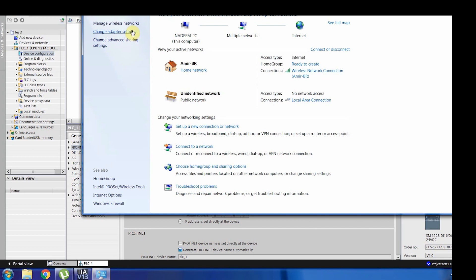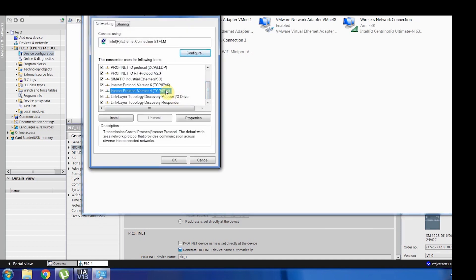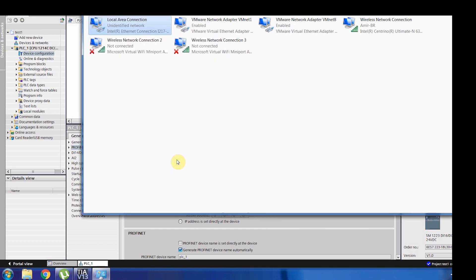To configure the laptop's network, go to the 'Open Network and Sharing Center', open the adapter settings, go to 'LAN Local Area Connection', click 'Properties', then double-click 'IPv4'. Specify any IP on the same network — for example, 192.168.0.100 — but use a different address than the PLC. The subnet mask should remain the default. Click OK and now your laptop is on the same network as the PLC and can communicate with it.